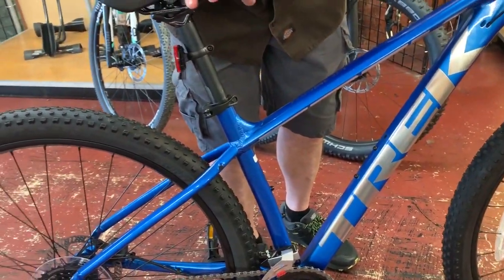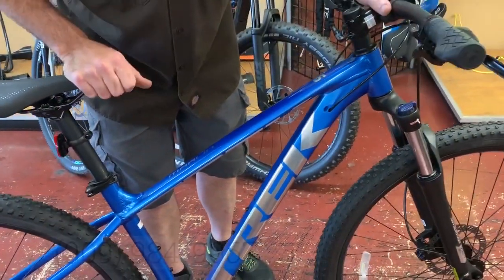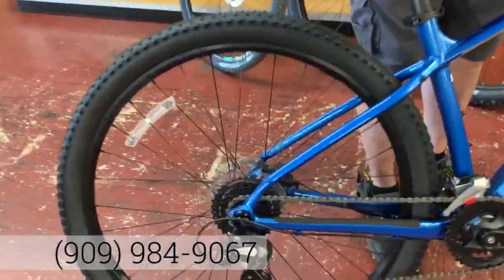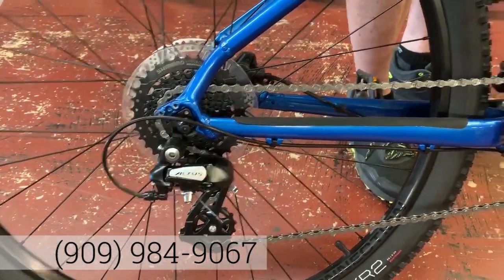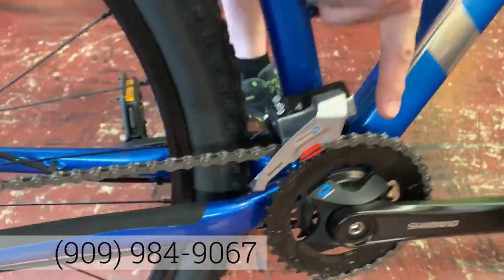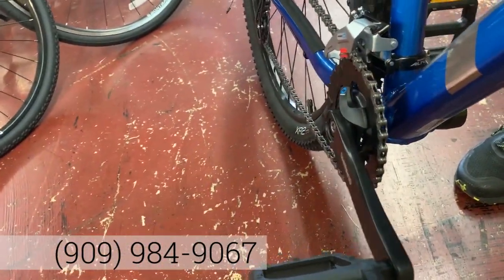At this price point, most other competition will have you spending hundreds and hundreds more to get those unique features. It's a full Shimano drivetrain with an Altus rear derailleur. Trek has started to go to a two-by system, so instead of a triple crank, you now have two gears up front and eight gears in the back.